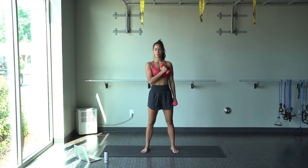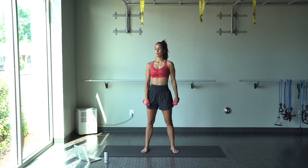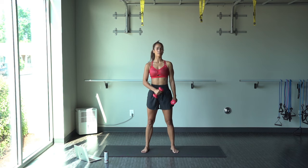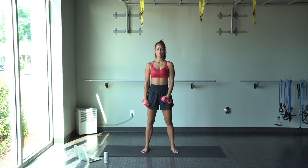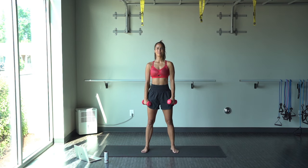All right, we got that cross-body bicep curl. Make sure the dumbbell is pointing up and down when you're moving it, and we're moving one dumbbell at a time. Keep working, guys — we're almost there.